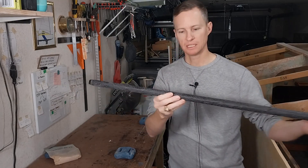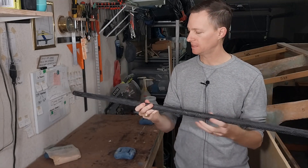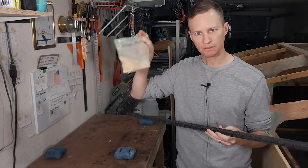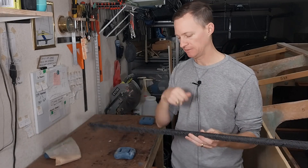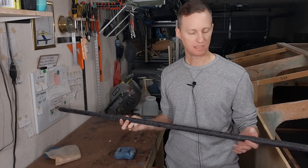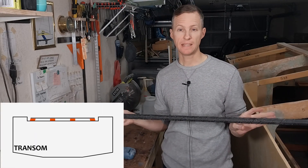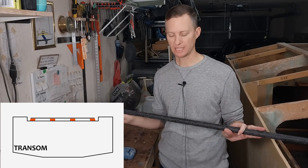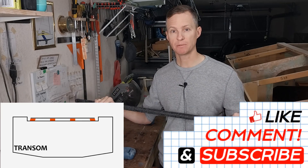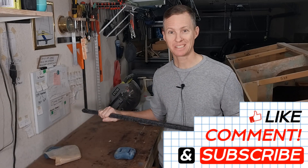There are still some little wrinkles, but I think with some epoxy mixed up with fairing filler powder, if I just brush it on and sand it, overall it's going to be a nice end result. In the next episode, I'll start doing the fairing on this and then begin making bases so that it can be installed as a handrail on the aft deck right over the transom. See you next time.